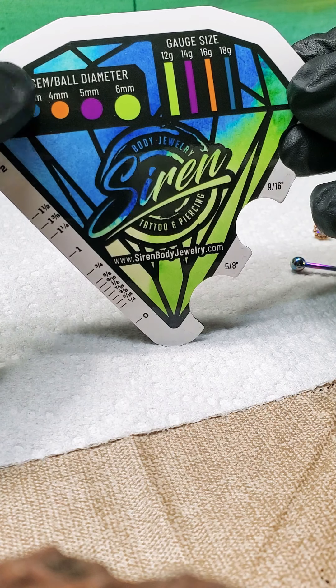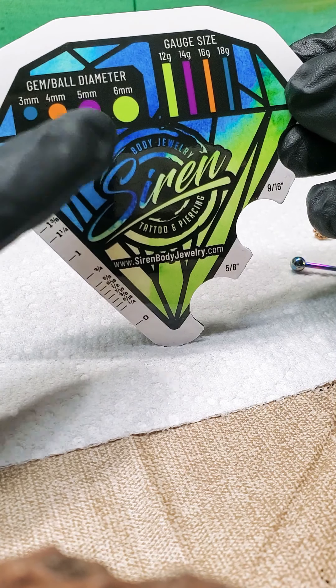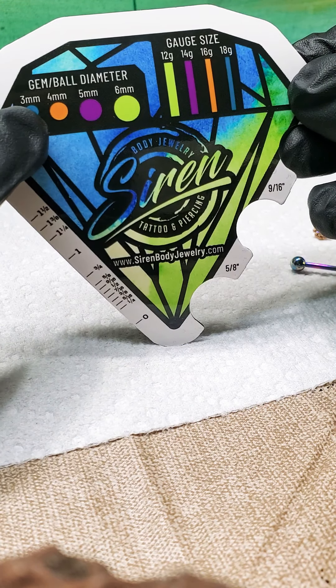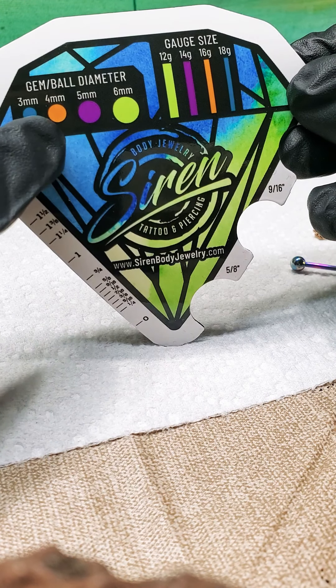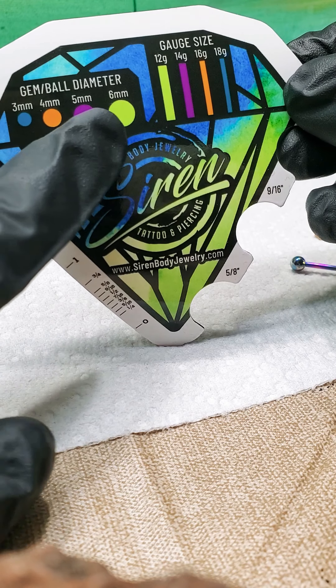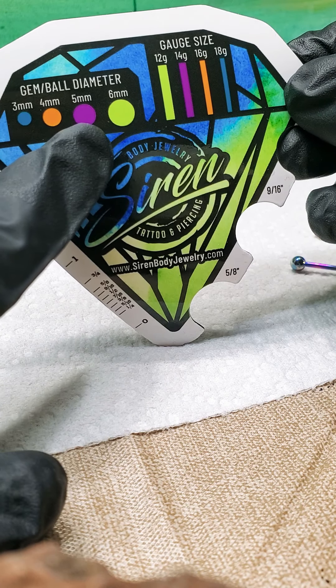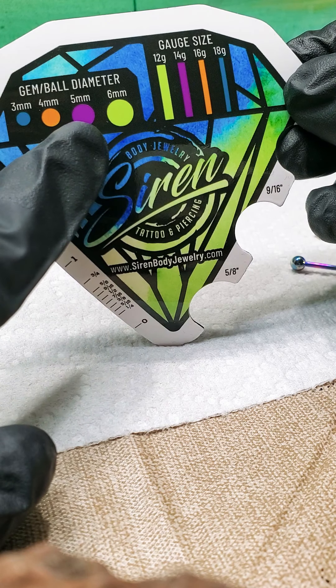Up here above, you've got gem slash ball diameter: 3mm, 4, 5, and 6. That way you can kind of pick out, roughly, this would be about how large my threaded end with the gem will be, or my ball, my titanium ball end. The larger ones are helpful for nipple, tongue, VCH, and belly button, just to kind of give you a good go-to.